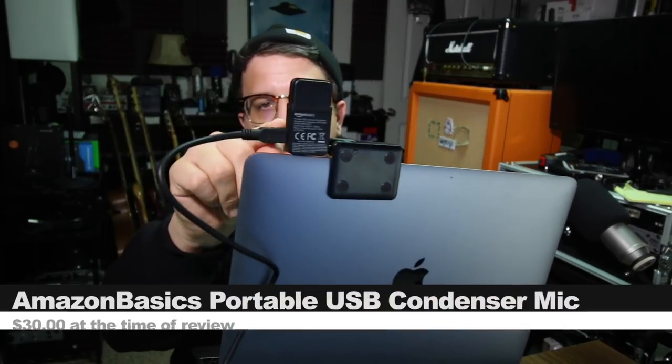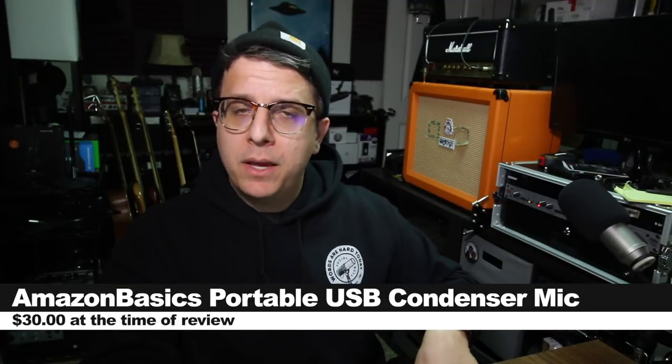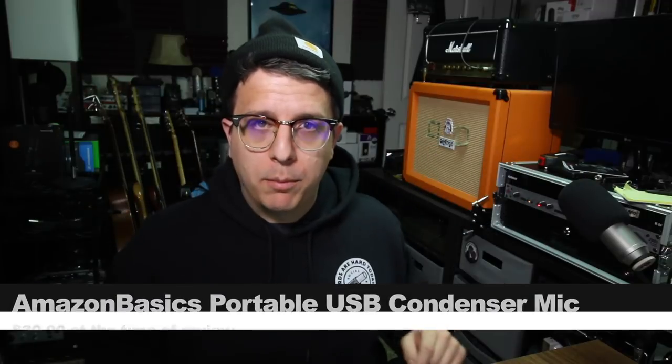Today we are reviewing the Amazon Basics Portable USB Condenser Microphone. If you want to pick this up, it'll set you back around $30 — links down below.